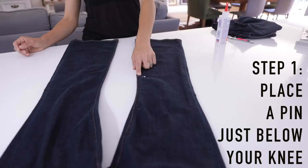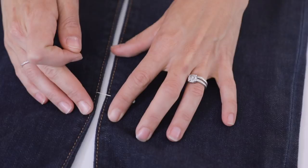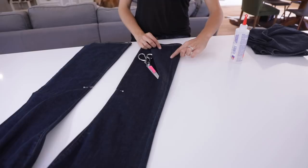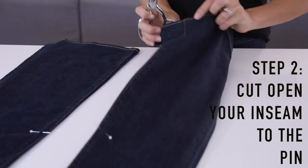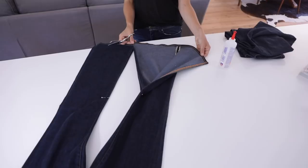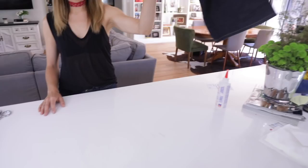First, try on your jeans and place a pin just at the bottom of your knee — that's exactly where we're gonna cut. Use the first pin as a mark for your second pin so we cut open both legs evenly. I recommend going along the inseam rather than putting the panel on the outside, unless you're doing a fun pop of color. Take your super sharp fabric scissors and cut along the inseam as close to the edge as possible, all the way up to that pin. Do the identical thing to the left leg, making sure they're perfectly even.